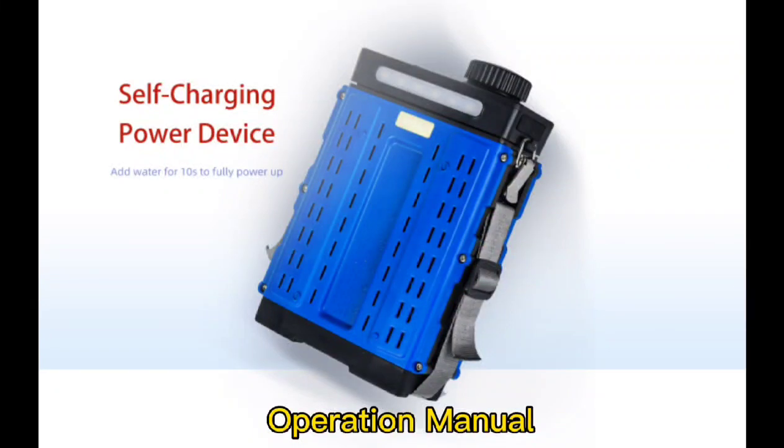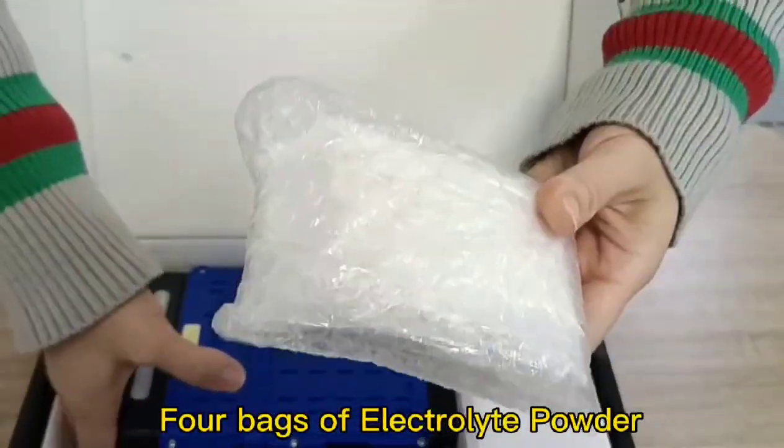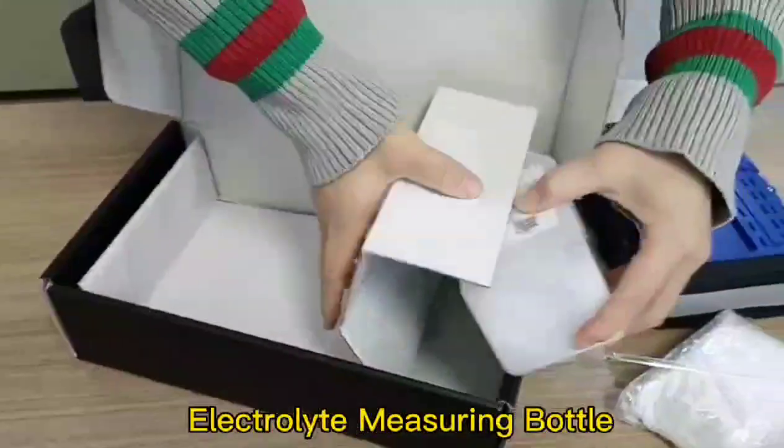Operation Manual. Open the case and check all the parts: 4 bags of electrolyte powder, self-charging power device, stirring rod, and electrolyte measuring bottle.